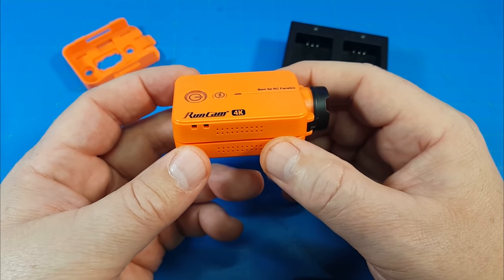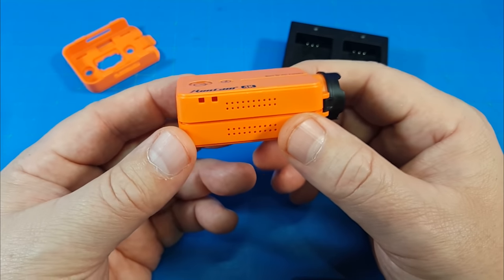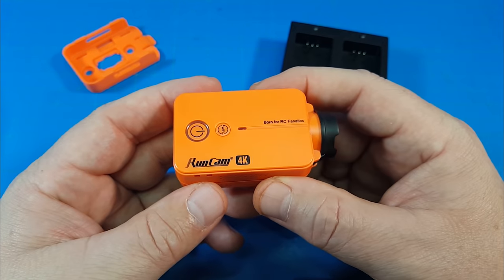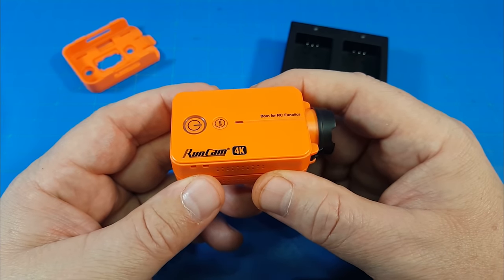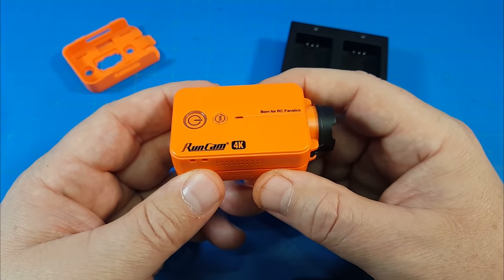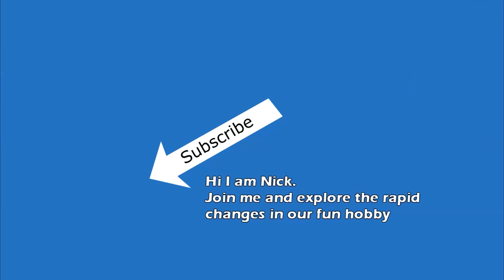Let me know down in the comment section what you would use this for, or what you do use this sort of format for — I'm interested in knowing. If you have any other comments, questions, or suggestions, please let me know in the section below. I appreciate your time. Thanks for watching. I'll see you next time.